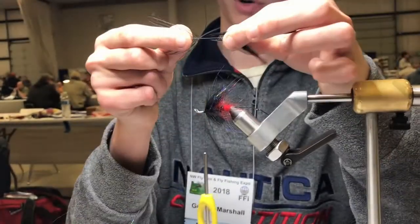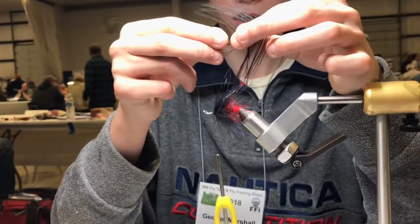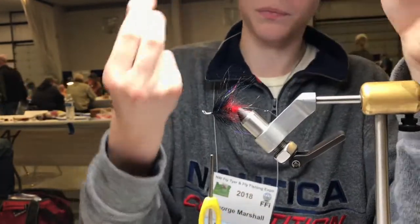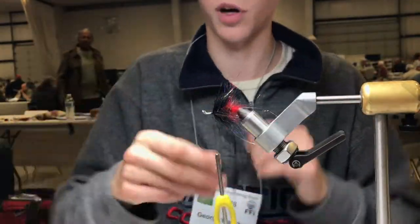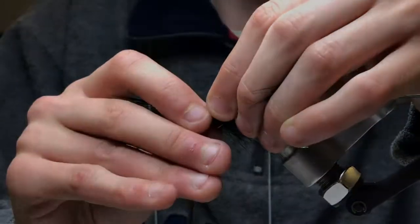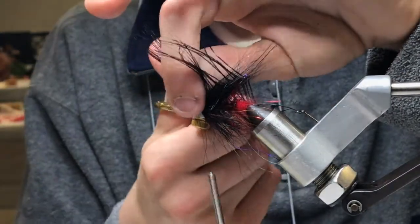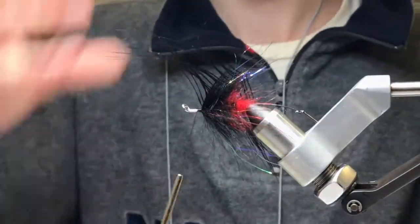We don't want too much of the short fibers — that's more bulk we don't need. I like to tie these in tip first because I tie everything in tip first usually, unless of course you're reverse palmering. This fly is going to have a really big profile in the vise.